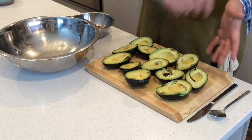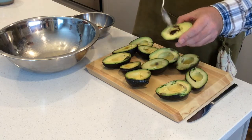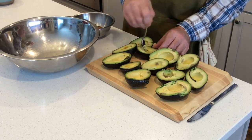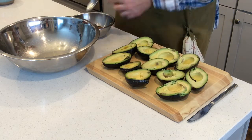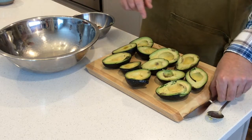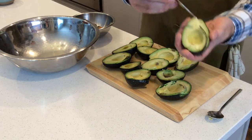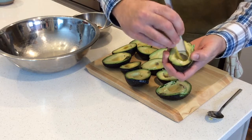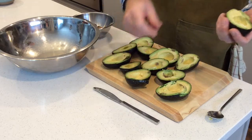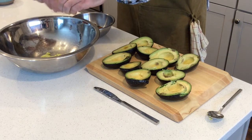Now I'm going to show you an easy way to dice them and get them out of the shell and into the bowl. Some of these avocados have a little bit of brown spots, so just take a spoon and scoop any of the brown stuff out into a garbage bowl — nobody wants to eat that. Once you've gotten rid of the brown spots, grab a butter knife and score the avocado inside the shell, making marks like you're dicing it. This is the way I learned in Mexico: once you have it diced, just squeeze it and all the avocado pops out already diced.